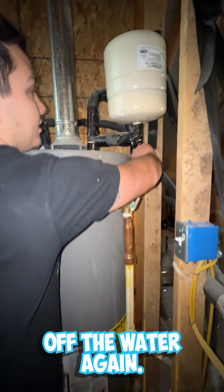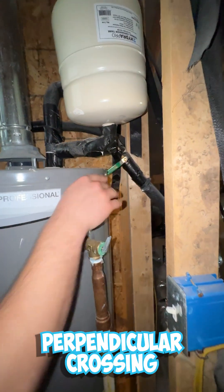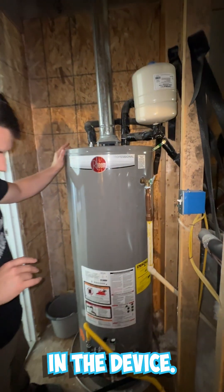The last step before draining is to shut off the water. It works the exact same way as the gas — if the handle is running perpendicular, crossing the line, then your water is off. Now we're not going to get any new water flowing into the device.